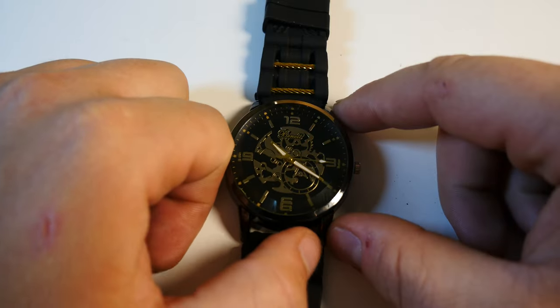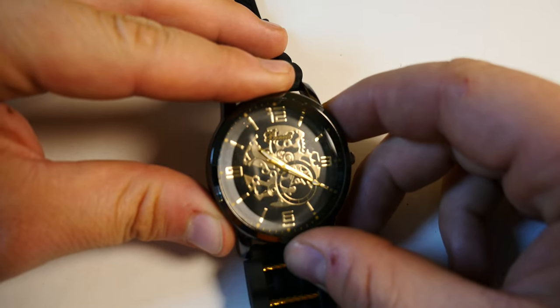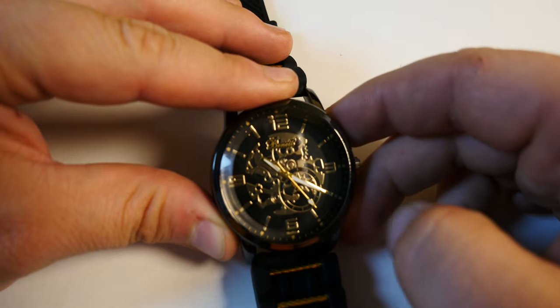This is the front. It has some gold accents which are supposed to show some sort of fake mechanism.